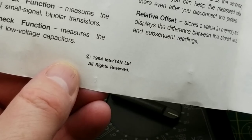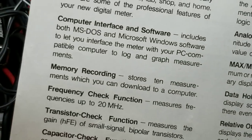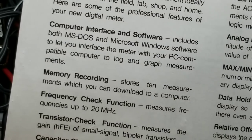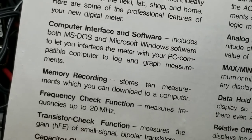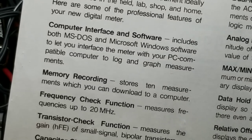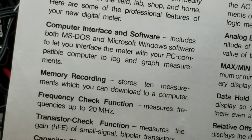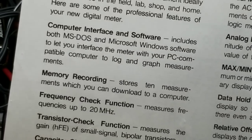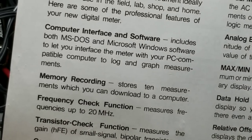This unit is from 1994, and what makes it interesting and fairly unique in low-cost multimeters is that it has a computer interface. The MS-DOS software isn't going to be all that useful to me — I think this is probably written for Windows 95. So that's not really going to work very well on my Linux computer, but I think I might have found some solutions for that online.